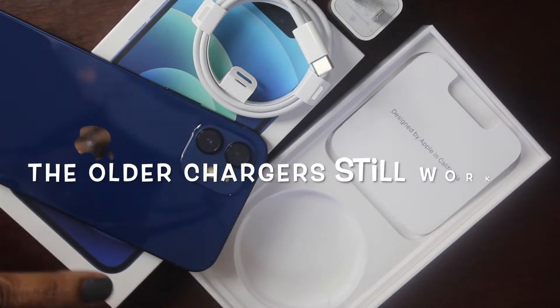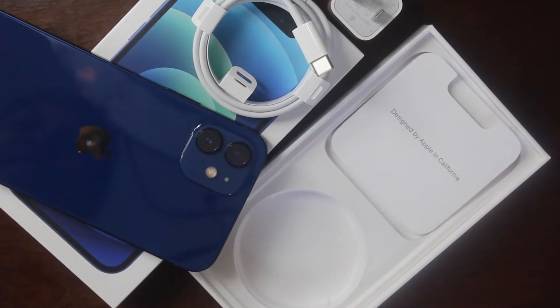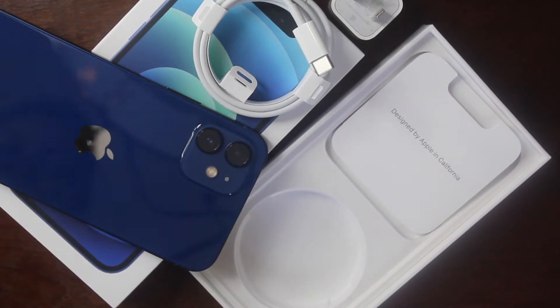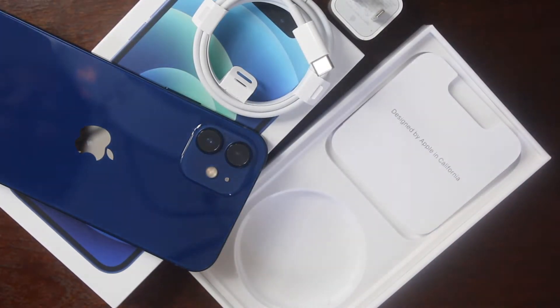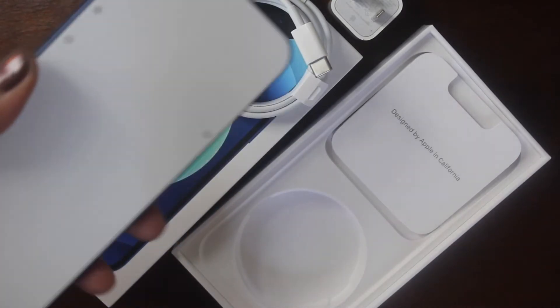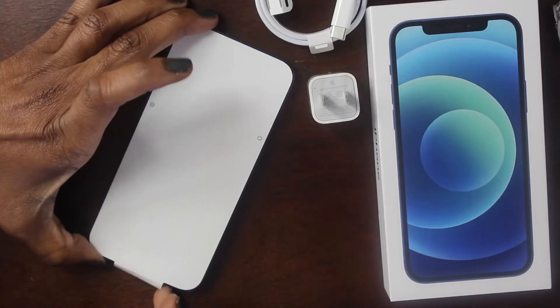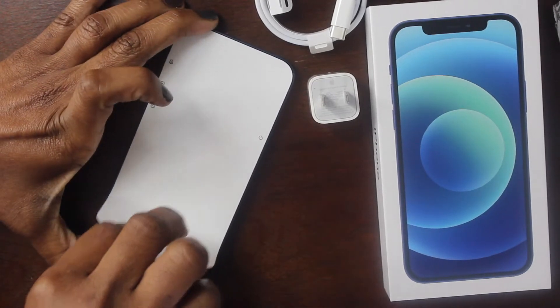I'll probably go on Amazon — I actually won an Amazon gift card from my job — and buy a separate charging brick. But yeah, that's all that comes in the box. Let's go ahead and get into the phone.